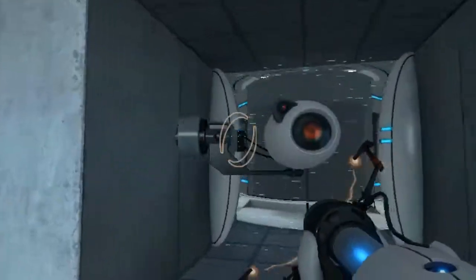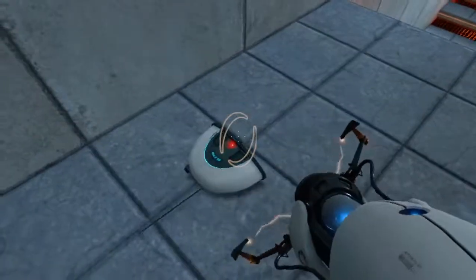Well done. Remember, the Aperture Science Bring Your Daughter To Work Day is the perfect time to have her tested.